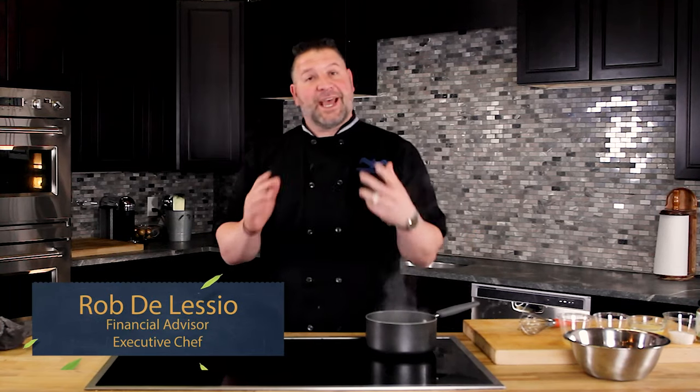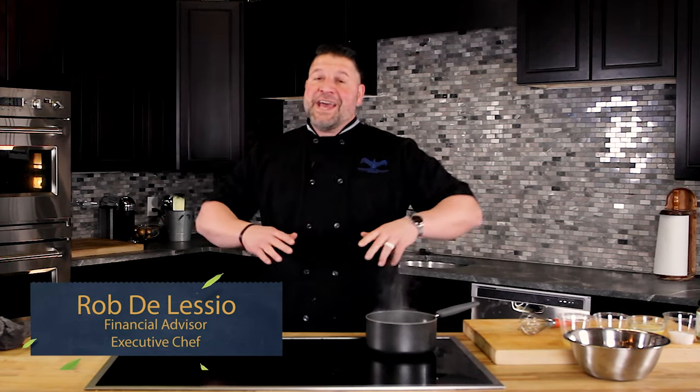Hey everybody, Rob D'Alessio, Taste of Retirement. What we are doing today is the five classical mother sauces — the basis of French cuisine. You've got espanol, you've got velouté, you've got tomato sauce, you've got bechamel, and then you've got hollandaise. Come on, let me show you how we do it.